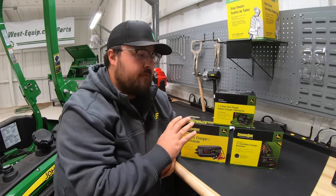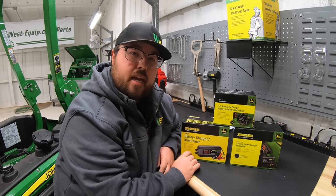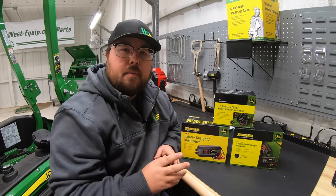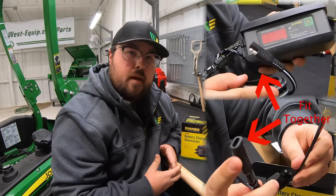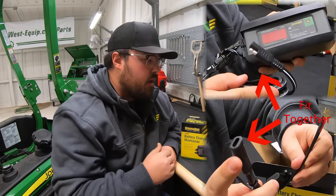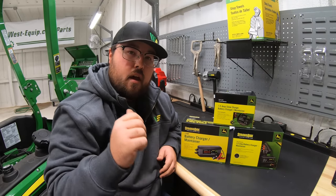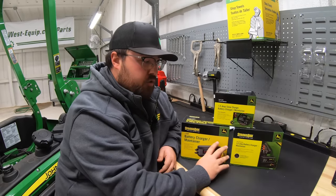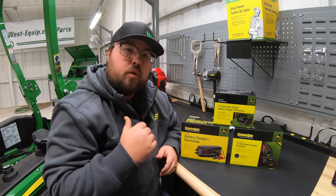So there you have it — information on the three different types of John Deere battery charger maintainers and a quick demo on the mountable version. Keep in mind that the hookup for the other styles is virtually the same, except you'll have a longer cord coming out of the machine. You can hook up using those ring terminal adapters or the alligator clamps — a couple of different options with those other two chargers.